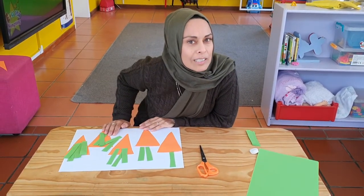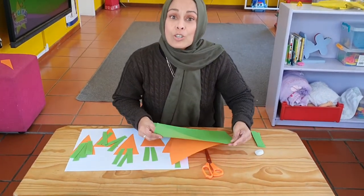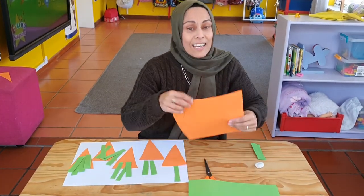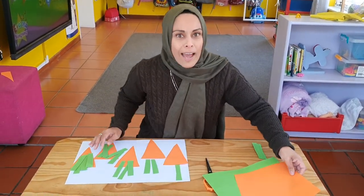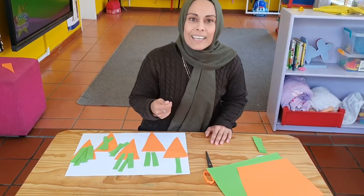Did I say carrot counting? I did! We're going to need two colours of paper. The first one is green paper and the second one is orange, because we need carrots. But what happens if you don't have coloured paper? That's okay — all you need to do is take your crayons and colour it in.